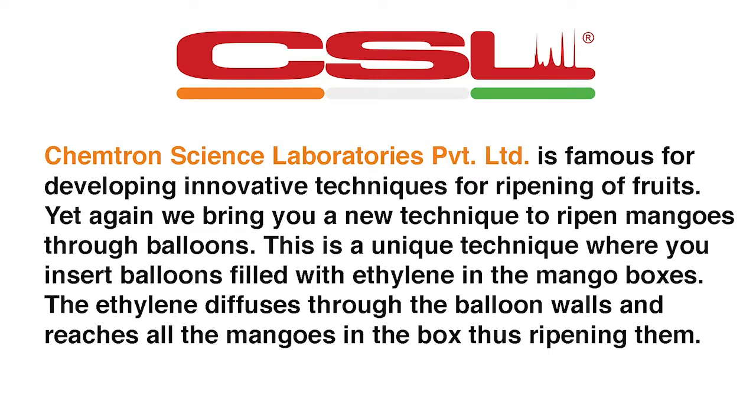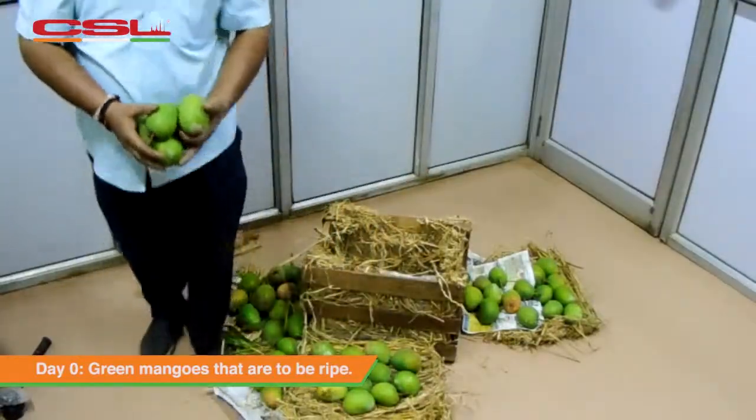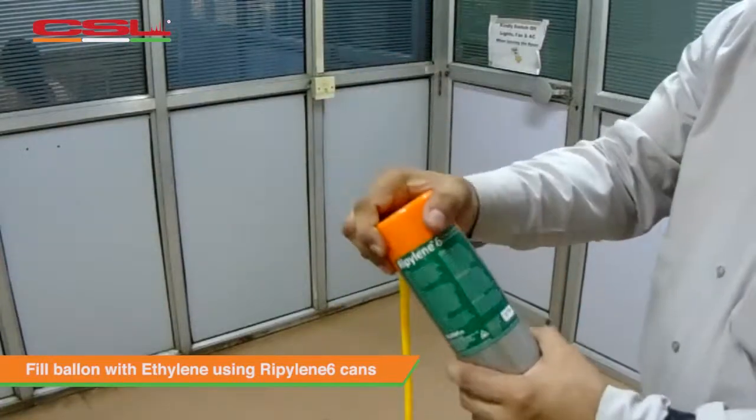Chemtron Science Laboratories is well known for developing innovative techniques for ripening of fruits. Yet again we bring you a new technique for ripening. This short video demonstrates a path-breaking ripening method for king of fruits, mangoes, by using ethylene in balloons.